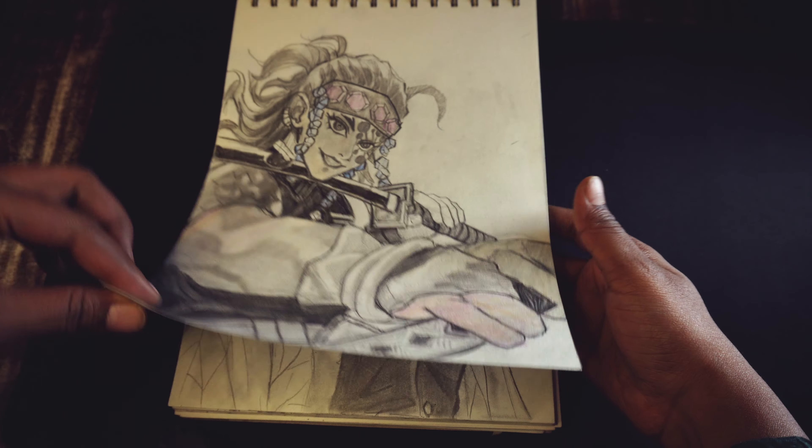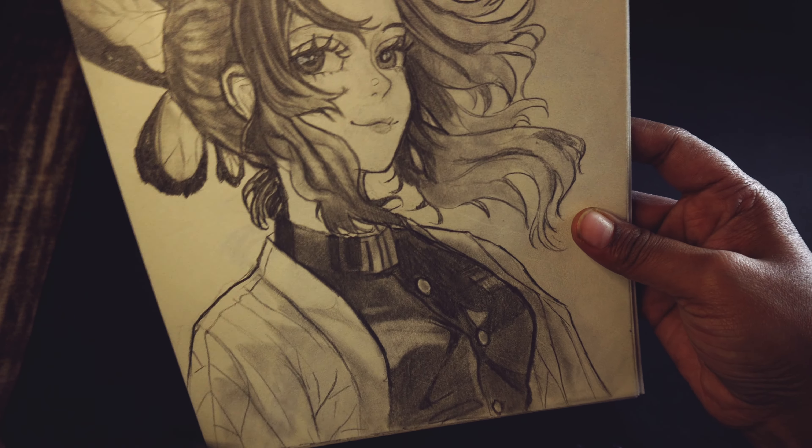Hi guys, welcome to my channel and today I will give you a tour of my sketchbook.